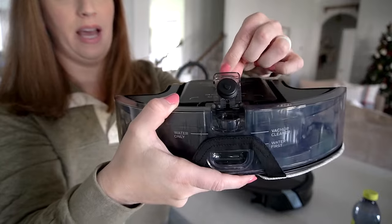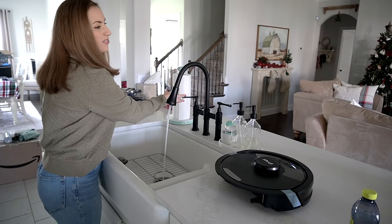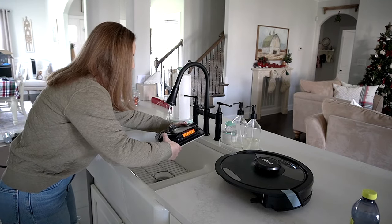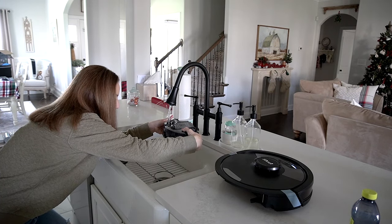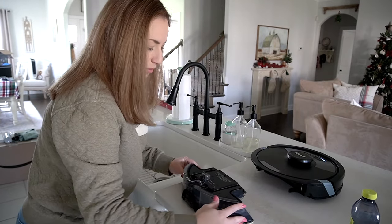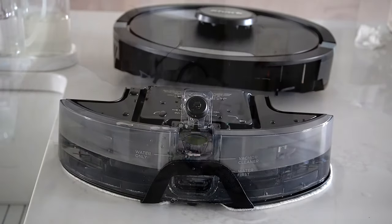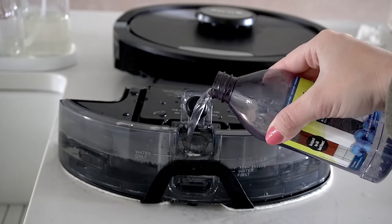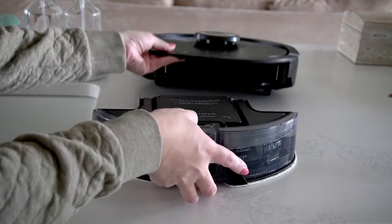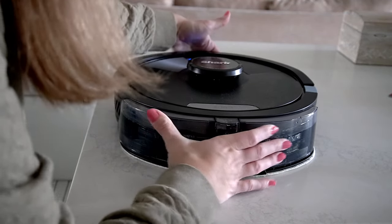I'm going to pop up the little tab and fill the water up — I'll use hotter water because I feel like it does a better job when mopping. I'll fill it up to the water line, then fill the rest with the Shark VacMop cleaning solution. Now I'll close it back up and insert it right back into the same place the dustbin came from. It clicked into place, so we should be ready to mop.